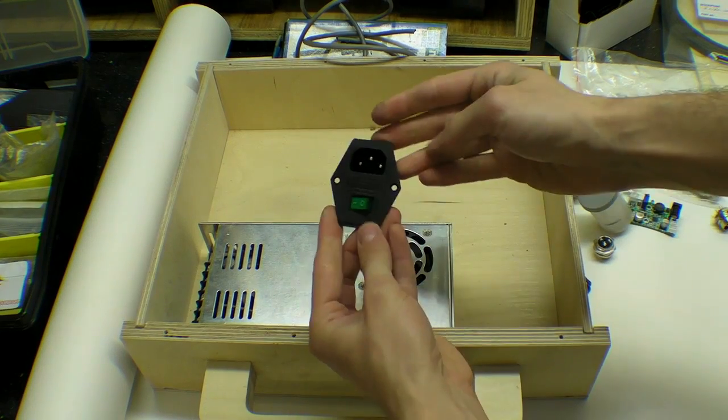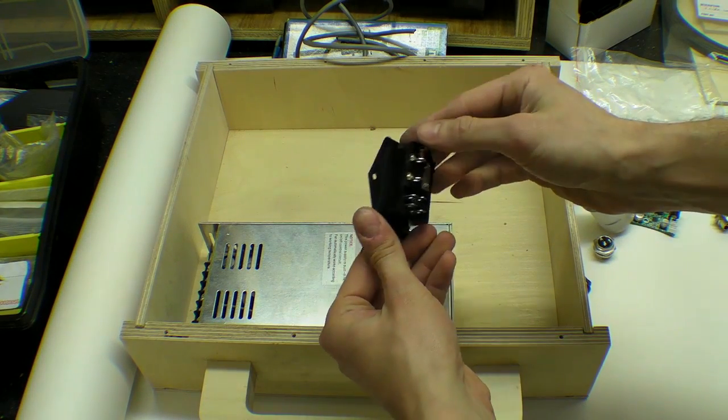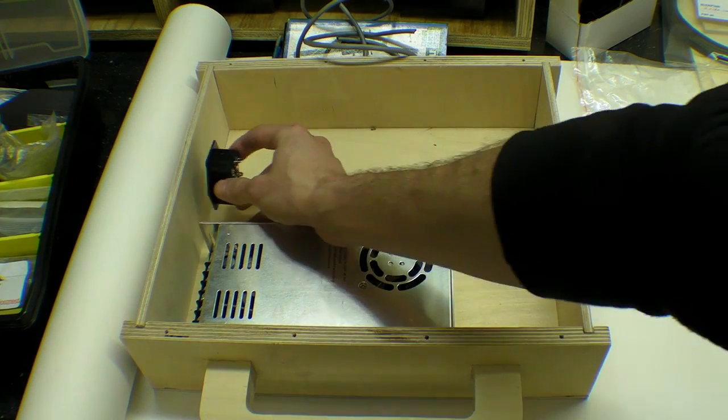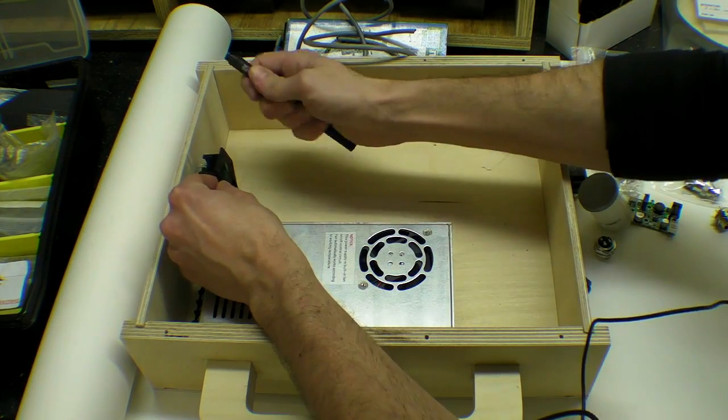The first thing I decided to install was the PSU and the panel power socket mount. I decided to use terminal crimps to join these as I'm a lot better at squeezing pliers than soldering.